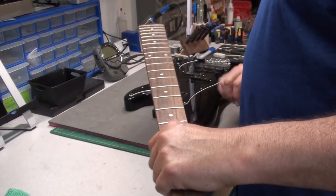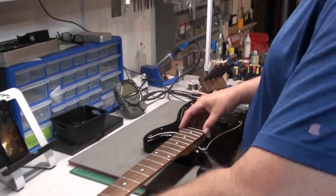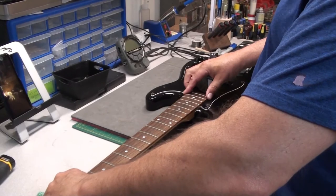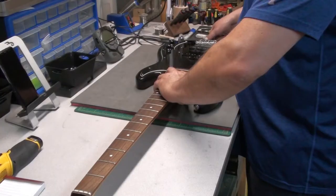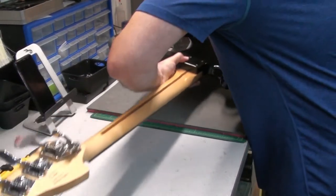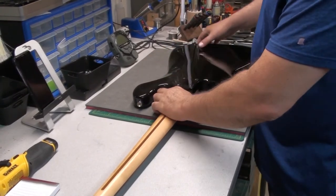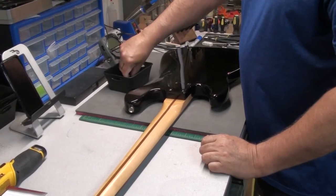We have the body back on the bench. There's a shim in there that was already there. We'll snick this in — that looks good. Flip it over and lay it down on the foam pad. Everything's in there and we'll start putting the screws in.